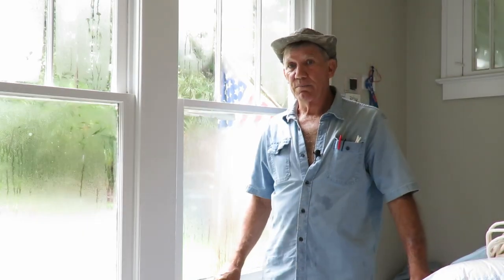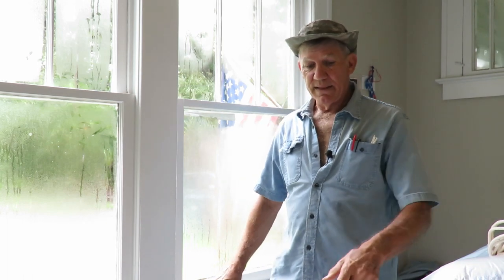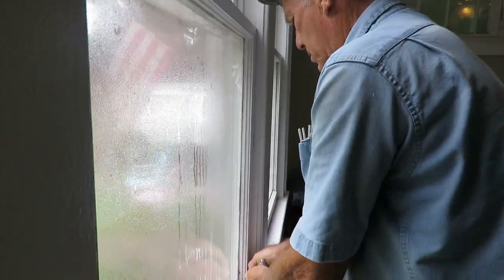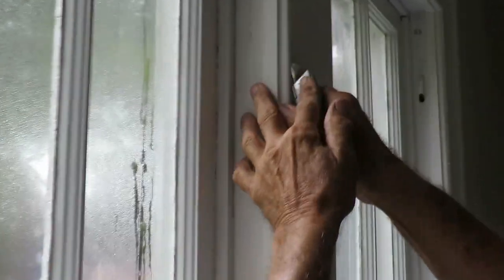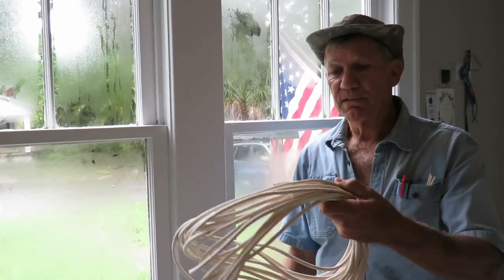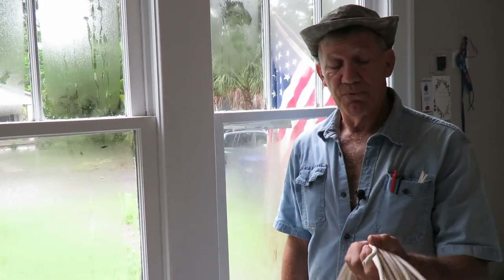I dare say these windows haven't been opened in 30 or 40 years. In order to get them to open again, I'll first begin by cutting away the paint that seals these perimeter moldings, and then start prying on the window sashes to get them out. Once that's accomplished, we can retrieve the weights behind the wall and attach new sash cord — it's a cotton rope with a polyester filament, and this should be good for another 40 years.